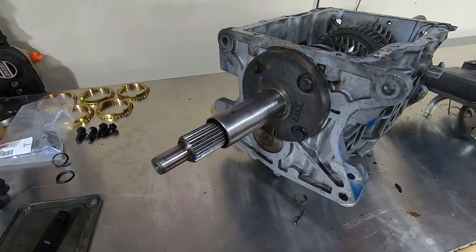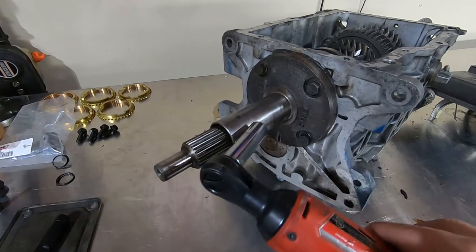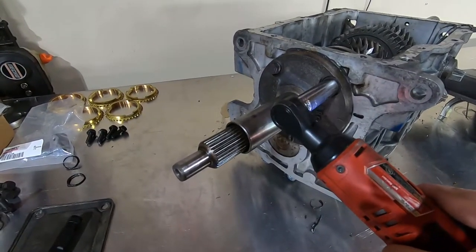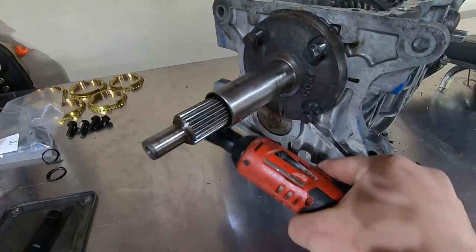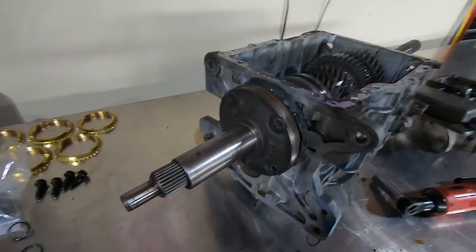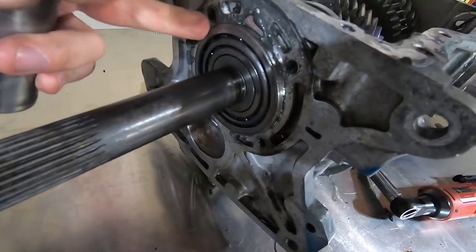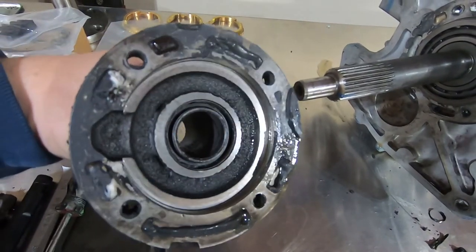Next we're going to remove the throwout bearing retainer and input shaft bearing retainer — your throwout bearing rides on here and your input shaft bearing race is inside with some shims, just like what came out of the tail housing. So we're going to go ahead and remove this. Because of all the silicone this person used, the bearing race actually stayed inside the housing, but we're going to remove that. I don't see any shims behind here, but when we mock everything up we'll have to see what it needs.